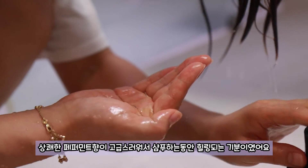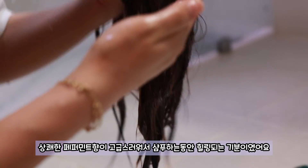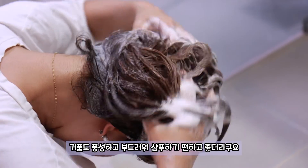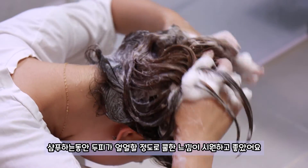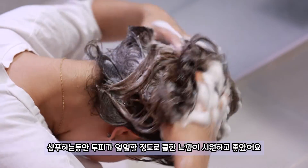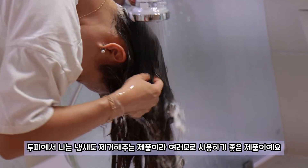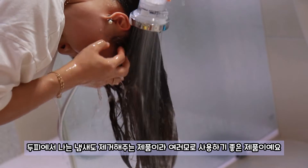상쾌한 페퍼민트 향이 고급스러워서 샴푸하는 동안 힐링이 되는 기분이었어요. 거품도 풍성하고 부드러워 샴푸하기 편하고 좋더라구요. 샴푸하는 동안 두피가 얼얼할 정도로 쿨한 느낌이 시원하고 좋았어요. 두피에서 나는 냄새도 제거해주는 제품이라 여러모로 사용하기 좋은 제품이에요.